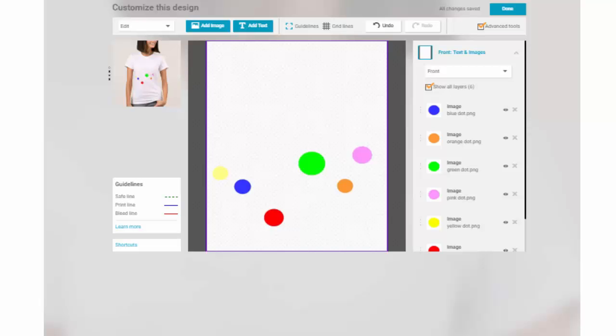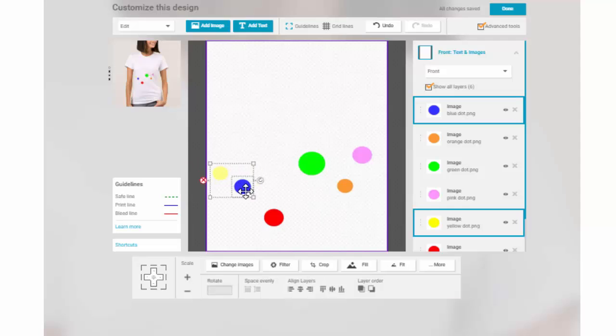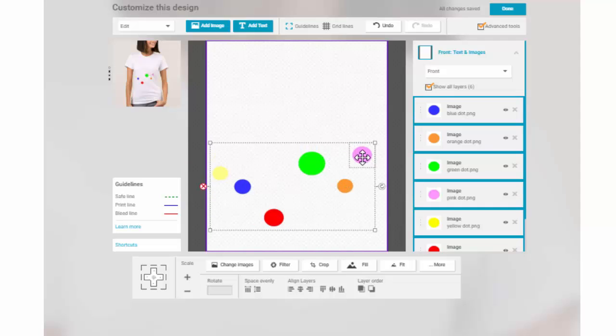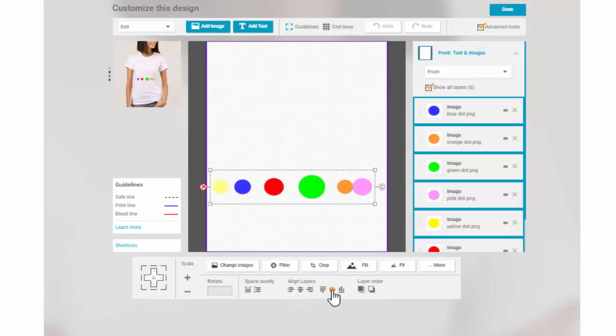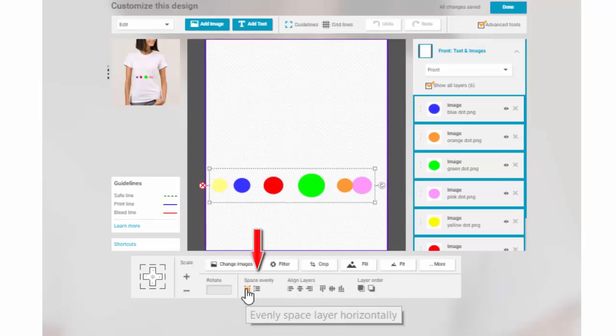Now let's tackle alignment. Let's say we have six different colored dots that are all over the place and we want them aligned and evenly spaced. I hold down the control key and then use my cursor and click on the dots, grouping them. Then I can choose to either vertically or horizontally align them based on whether I want the tops, middles, or bottoms of each object to align. I'll choose their horizontal alignment across their middle points, and now I can evenly space them apart.